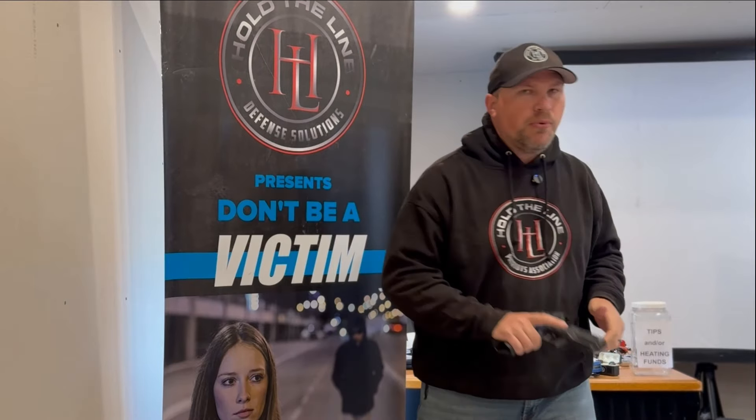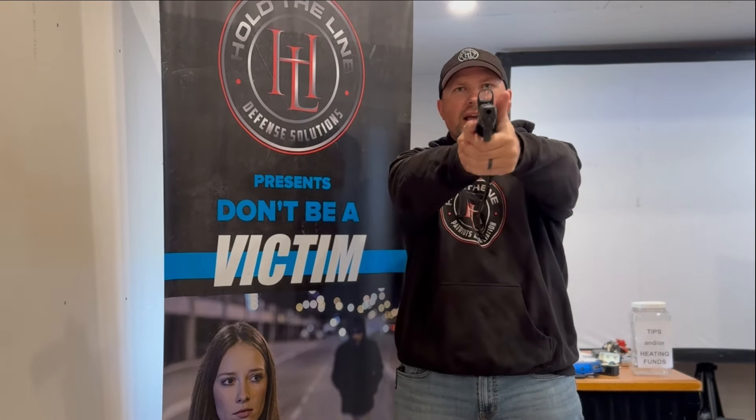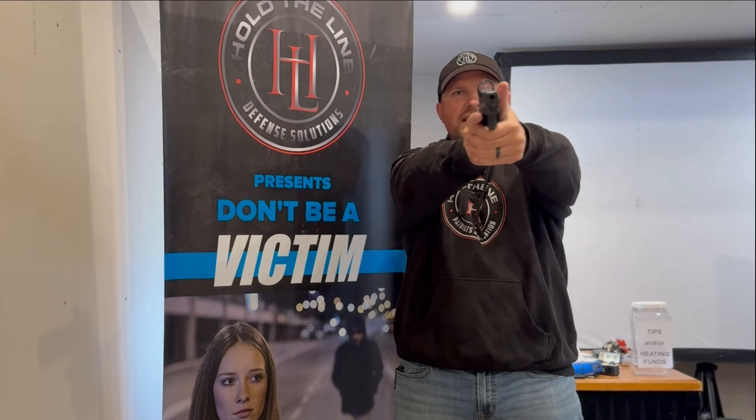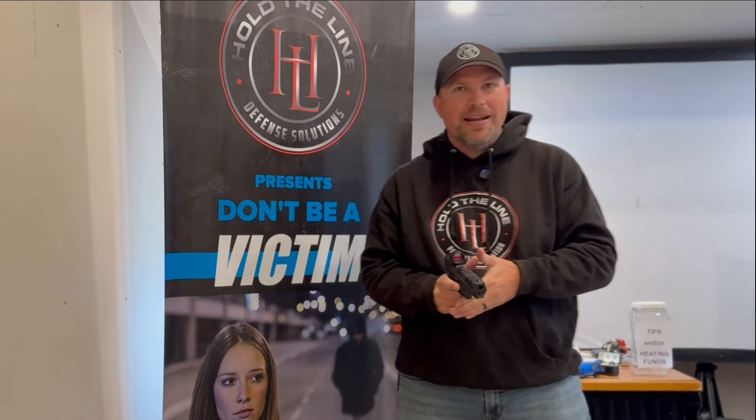A lot of times what I'll see is when people are having trouble finding the dot, they'll bring the gun up and then they'll start doing this wrist thing where they're kind of looking all over for it. So in order to help you develop a good index and a good presentation where you're never looking for the dot ever again, here's what I want you to do.